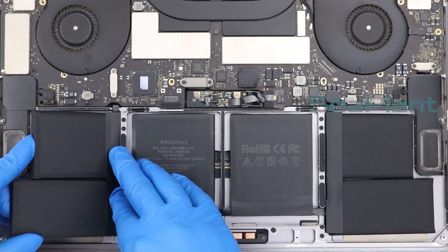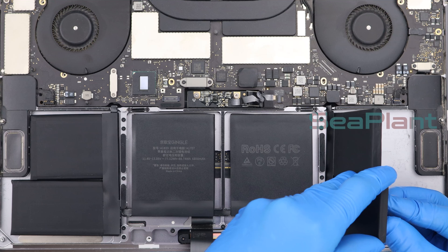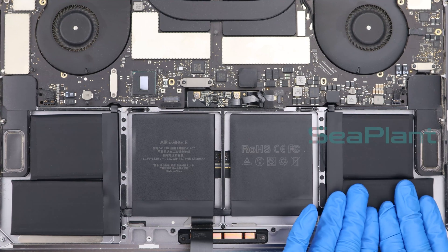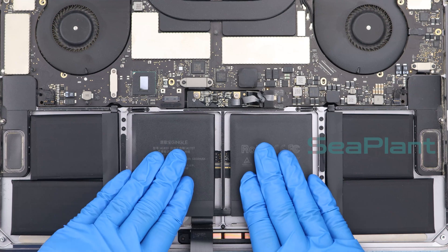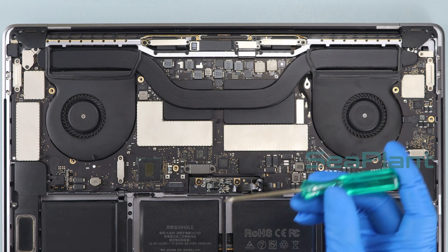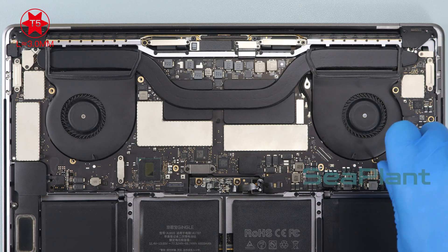After putting the battery cell down, press the battery cell repeatedly to make the new battery fit tightly to the MacBook. Install both speaker connectors. Use the T5 Torx driver to install the screw on the side of the logic board and the screws of the fan.